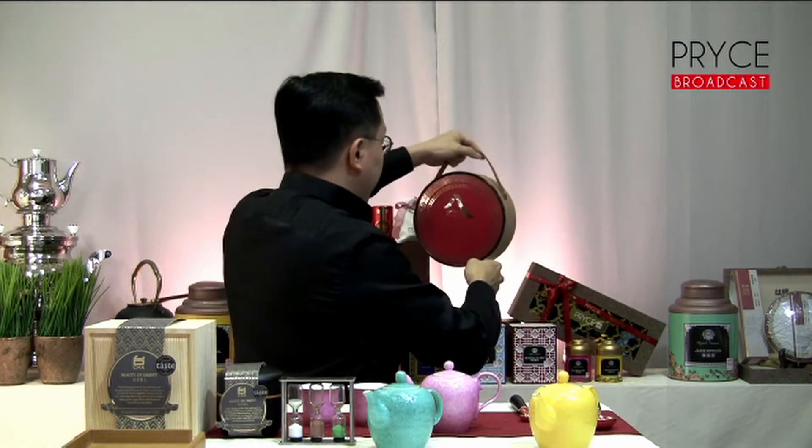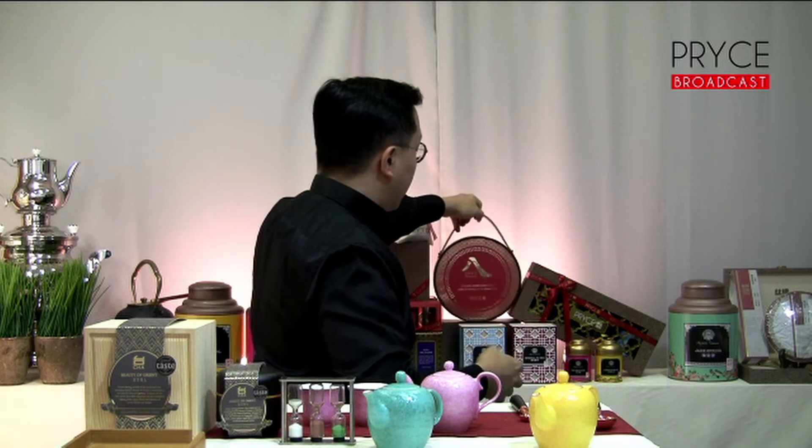It comes with a very nice, beautiful handle which you can carry around and gift to others — a perfect gift. Along with gifts like this, we can also do personalisation at our online store. All of these teas and gifts are not only available at Takashimaya from now to the 10th of February, but also at our online store.